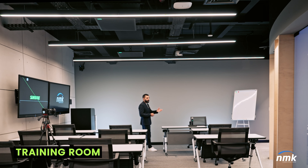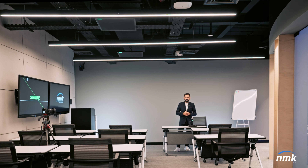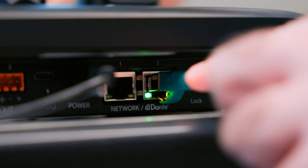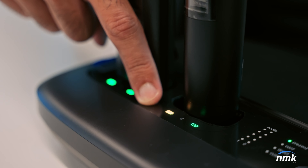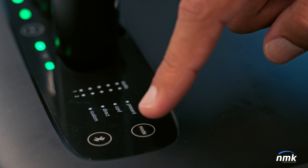Here we have the MXW-NEXT2 system, and in the same room we also have the ceiling Dante speakers from Shure MXN5CW. These speakers are connected to the MXW system via Dante using a PoE switch. Find the link button, press it for three seconds, and the microphones will be paired to the base station. All you have to do is select the right presenter mode, take the transmitter, and you'll hear yourself on the Dante speakers.